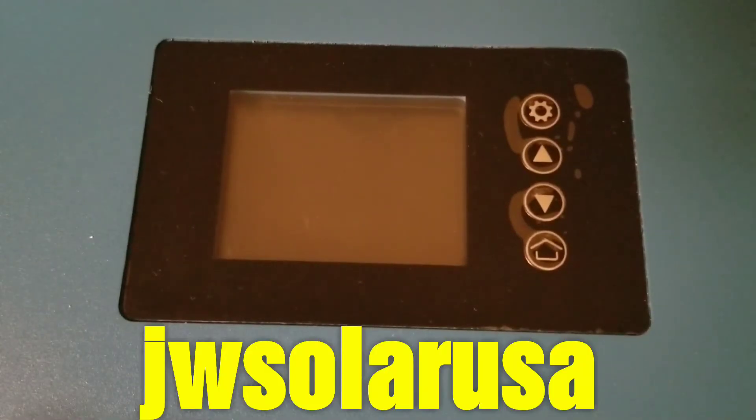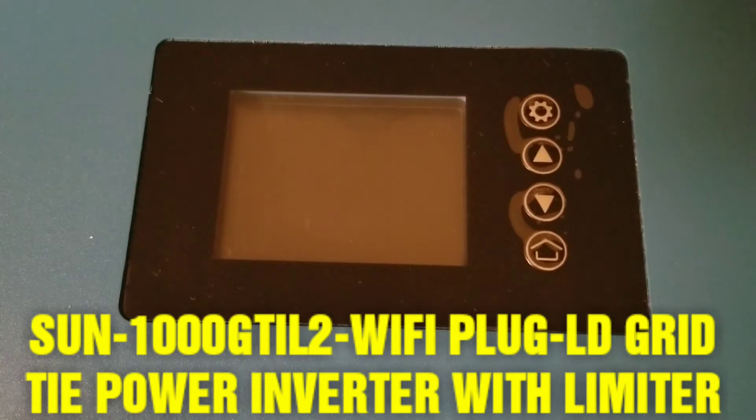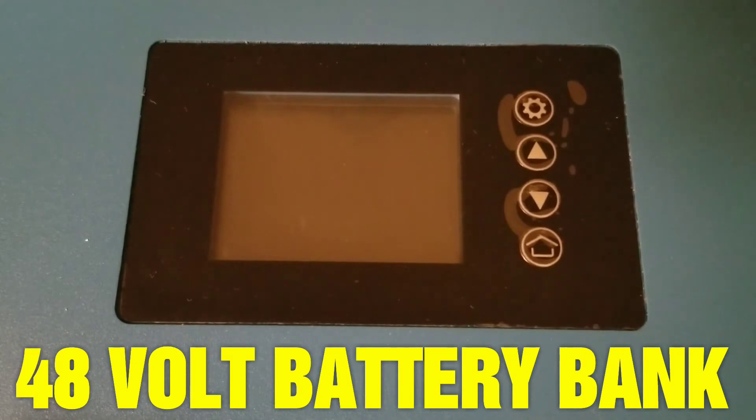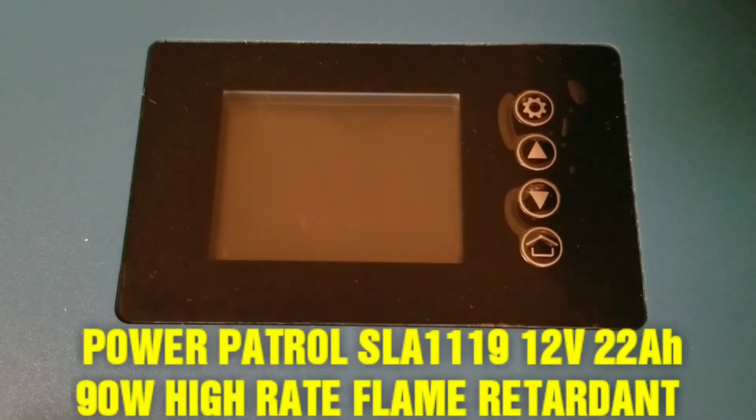Hello and welcome to JW Solar USA. Today is another episode on the Sun GT grid-tied inverter limiter. As you guys saw in the past video, we had this inverter tied into a 48-volt battery bank. I was using the Power Patrol SLA-1119 — four of them, each 12 volts. Today we're going to experiment with the same batteries, the SLA-1119, on 12 volts, 22 amp hours, which is 90 watts each.